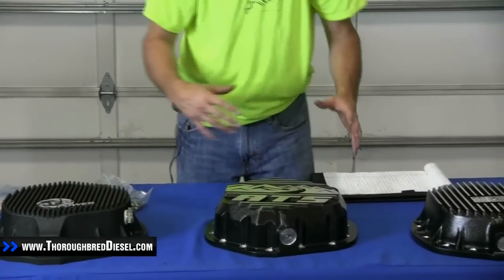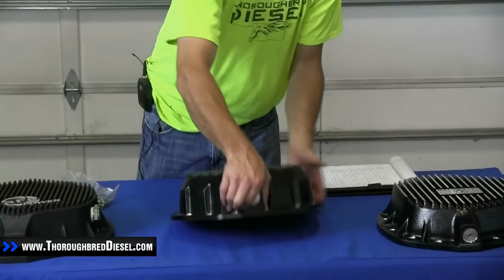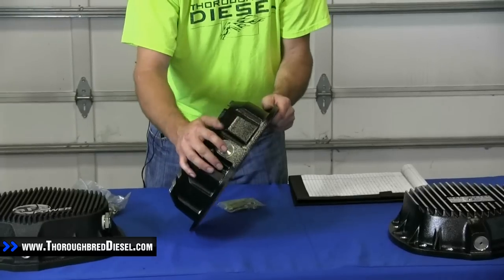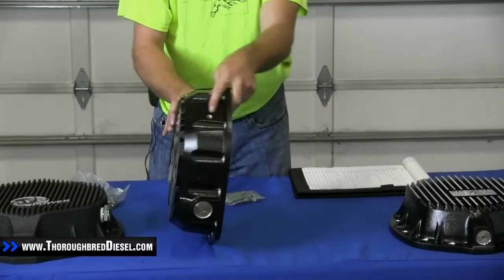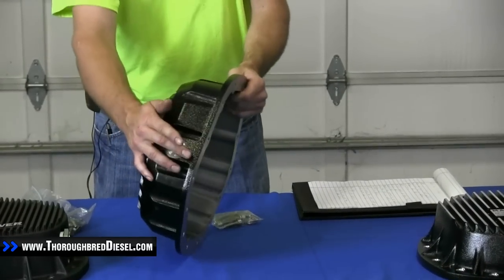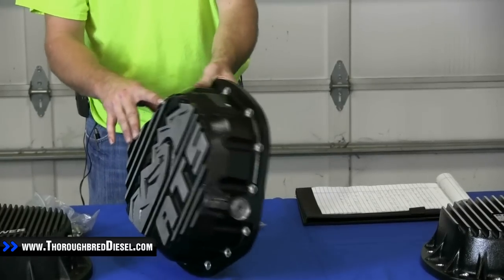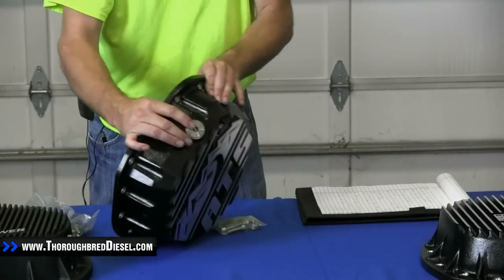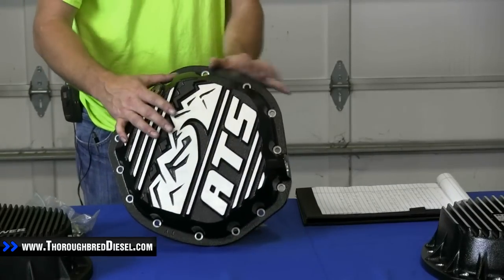The ATS differential cover is a high silicate moly HSM cast aluminum. It's got a drain plug, fill plug, and a port for your differential temperature sensor. The drain plug is magnetic, and they use a large size Allen wrench to remove the plugs — again, to keep from stripping them out.